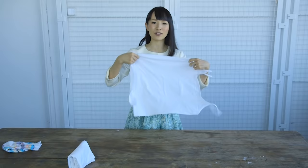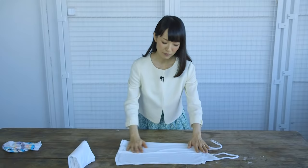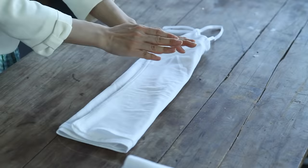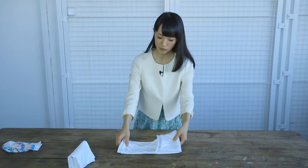For a camisole, once again, get a feel for the piece. Stroke it with your hands. The basics of folding here is to fold the width to a third. The key point with a camisole is to include the straps as part of its length and fold almost in half.